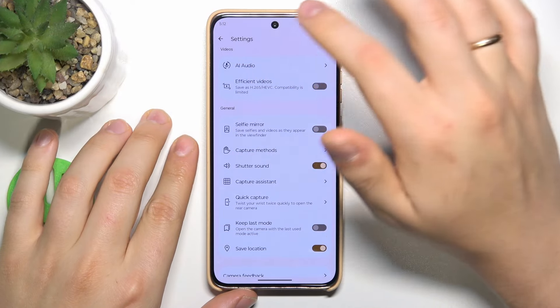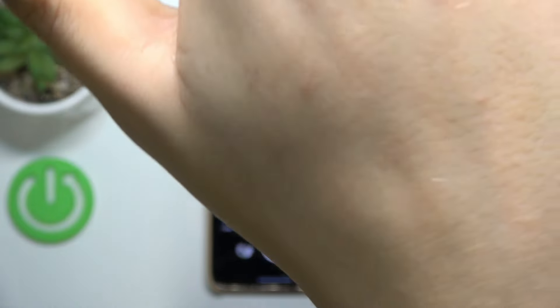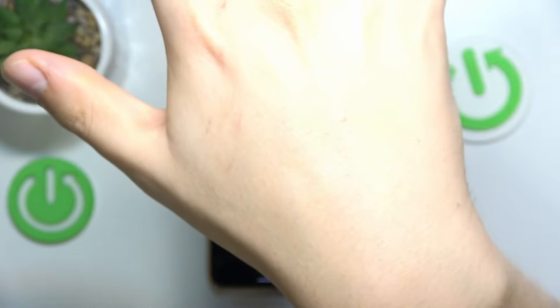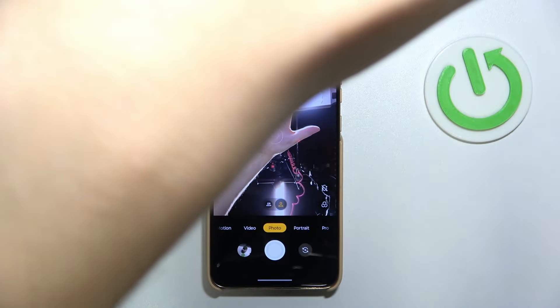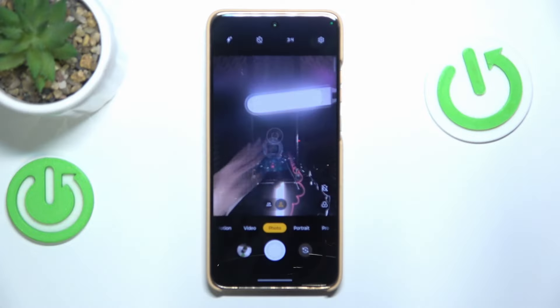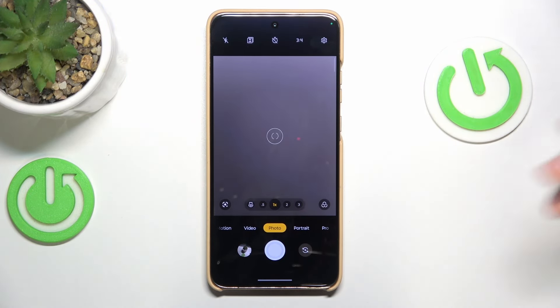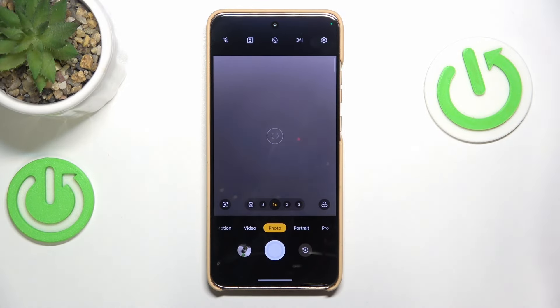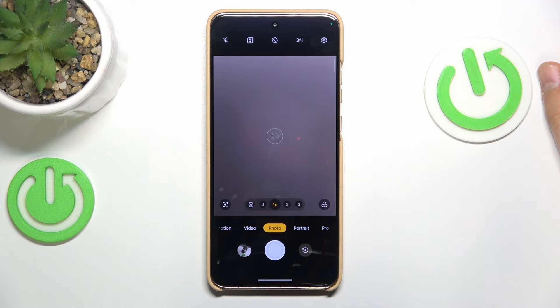I won't test the auto smile capture. The gesture capture isn't really reliable — your hand has to be very far away from the camera for it to work, and it doesn't always recognize your palm. From my experience it works poorly on pretty much every phone that offers this feature. When I'm this close to my phone it's not recognizing the gesture.